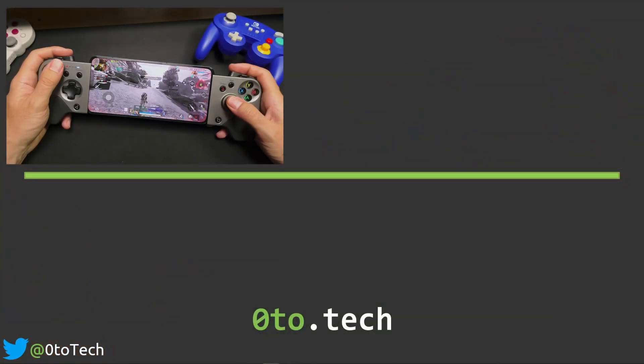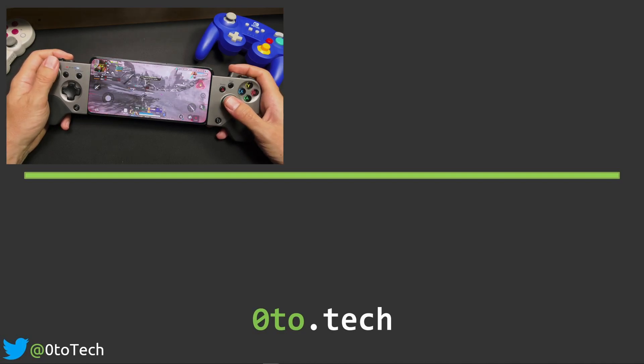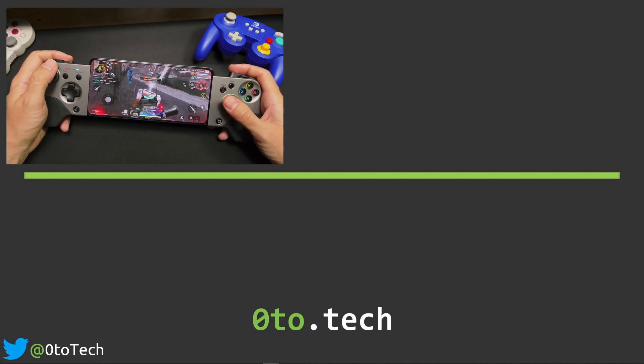If you want a similar option, check out the comparison between the GameZero X2 and the Razer Kishi. And if you liked the video, don't forget to like and subscribe. Remember: Retro Games, Modern Technology, Zero2Tech.